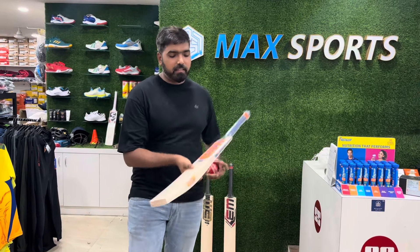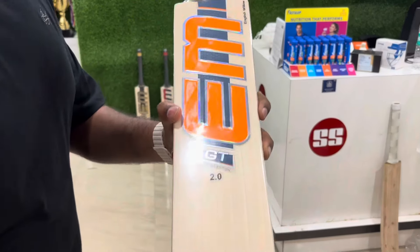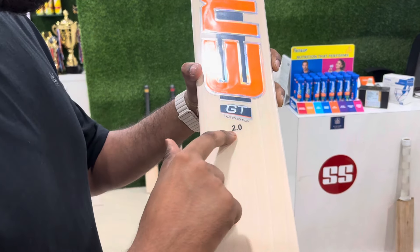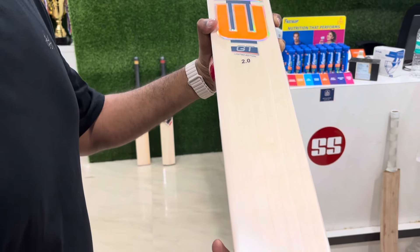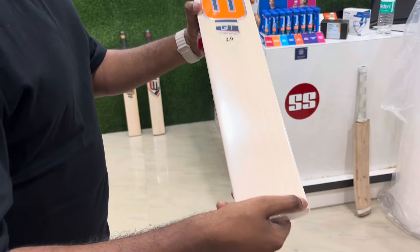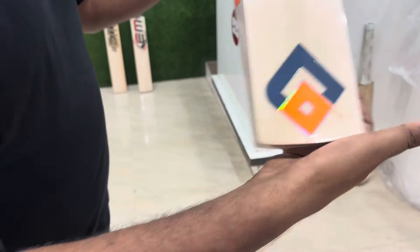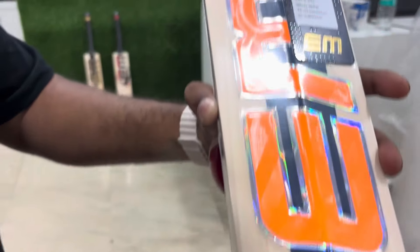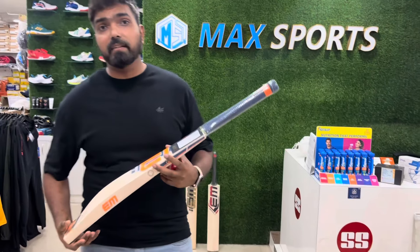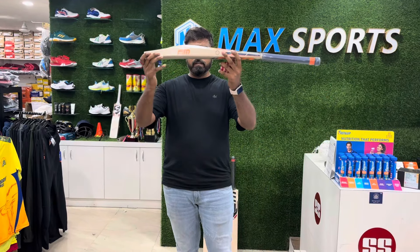Let's move to the next bat, which is the GT Limited Edition. Have a look guys - another premium bat, very neat and clean. It's the Limited Edition 2.0. Grains: one, two, three, four, five, six, seven, eight - eight straight grains. Have a closer look at the back side - amazing. The price is around 37,500 - a very premium bat.